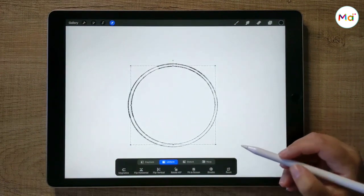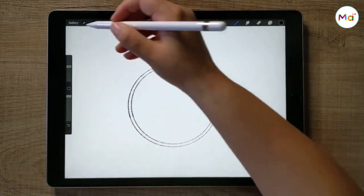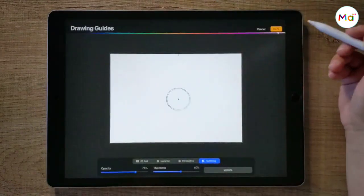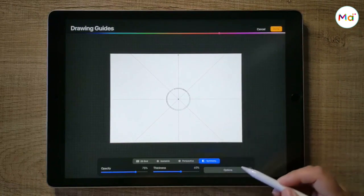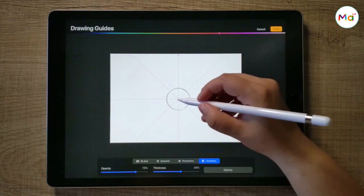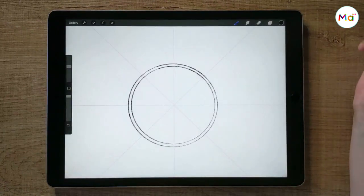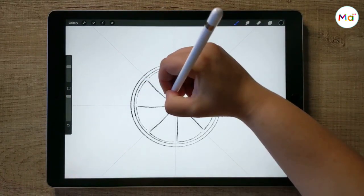Since the lemon slice is symmetrical, we're going to use the symmetry tool to draw the pulp. On the menu, under Canvas, enable the drawing guide and then click on Edit Drawing Guide. Then select the symmetry option and click on Options to select Radial Type. Make sure that the drawing is in the center of the symmetry node. We draw one lemon pulp and all the others will be duplicated by Procreate for you.